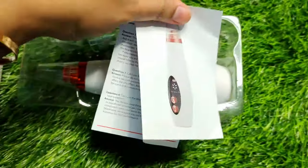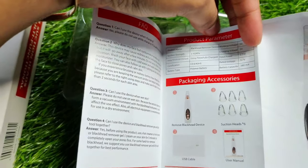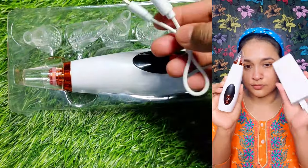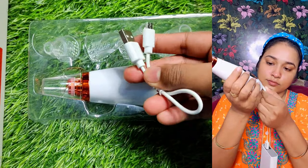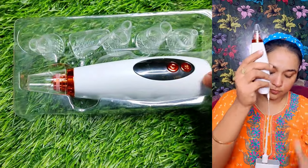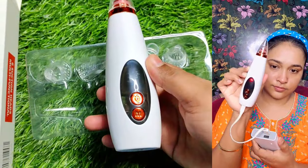So in the box, you will get the tools, a leaflet as usual, and a USB charging device which you can use to easily charge the product — I am showing you it charging from a power bank. So you can easily carry it when travelling.